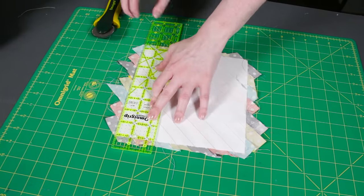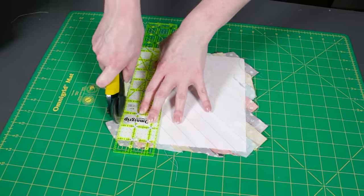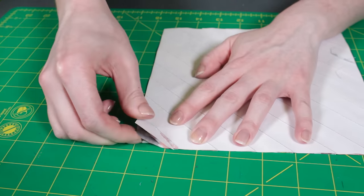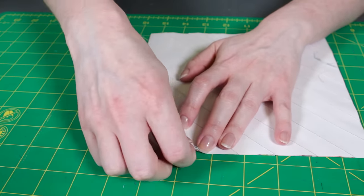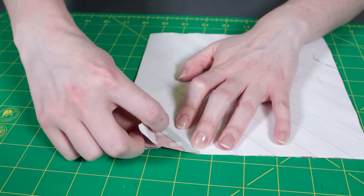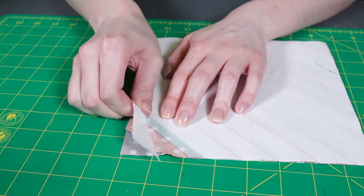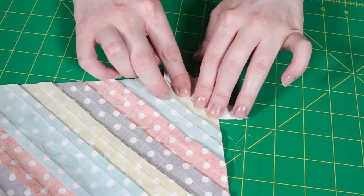Make three more squares. I'm making them all identical to the first with the same order of colors. You can also vary the colors and width of the strips for a more random look. It's a good idea to keep the middle diagonal strip the same color and size, especially if you're using this technique to make a quilt. This will give it a stronger overall diamond pattern.